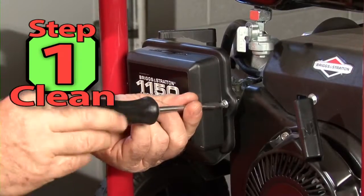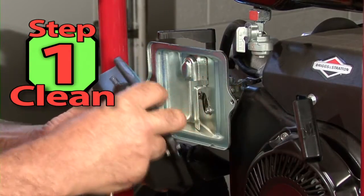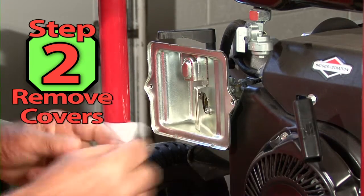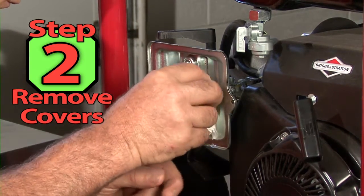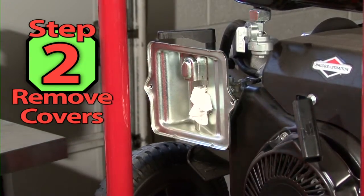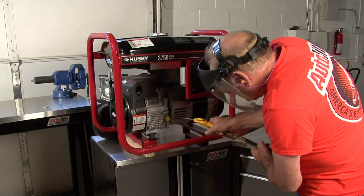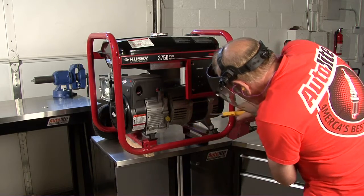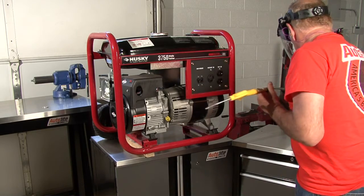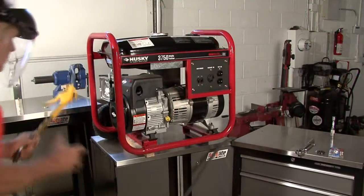Step 1: Let's start this tune-up by giving the machine a good cleaning to remove dirt, leaves, and debris from the engine and generator set. Remove the side cover and air filter cover, and plug the carburetor inlet with a rag or tape to prevent dirt from entering the carburetor. I like to use compressed air and/or a shop vacuum to clean small engines before I work on them. Be sure to wear proper protective gear like a face shield whenever using compressed air. If you do not have compressed air, you can use a soft brush, rags, and a shop vac to clean the machine.